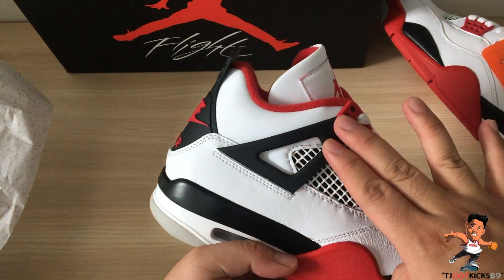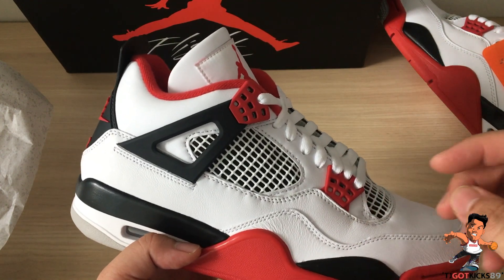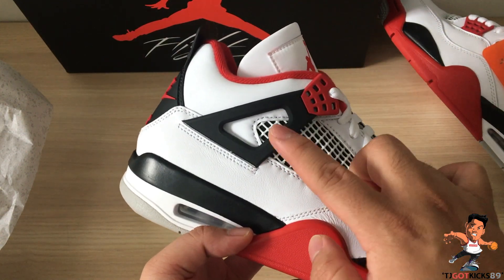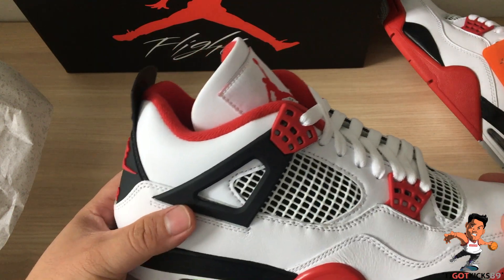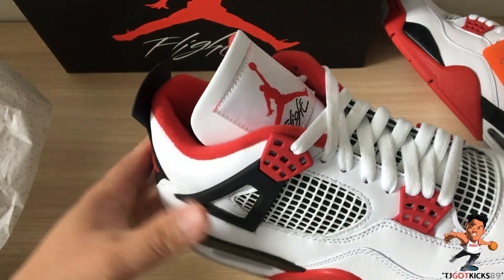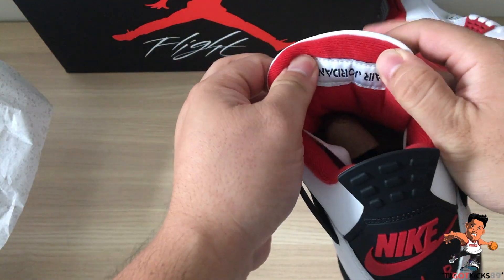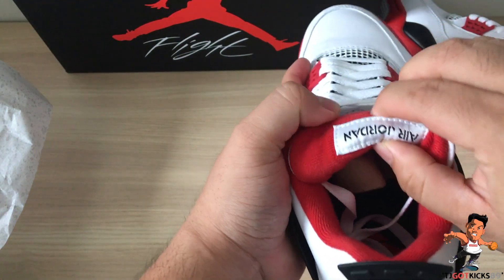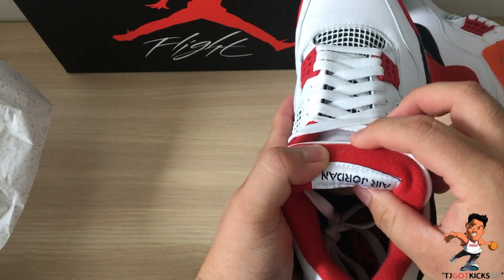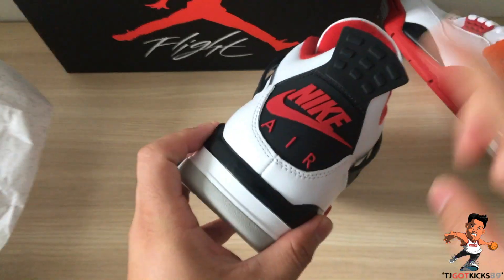Moving up you've got the plastic wing panel, which is supposed to be like a dynamic fit system that Nike was thinking of back in the day - it's a free-flow thing. Over the years this will deteriorate, so best to wear your pairs as early as you can. You've got the flight logo on the tongue - this was the second shoe to feature the Jumpman logo. On the inside you've got Air Jordan upside down, and if you're a hypebeast you know that's how the Unions wore theirs - they basically stitched the pairs on that way.